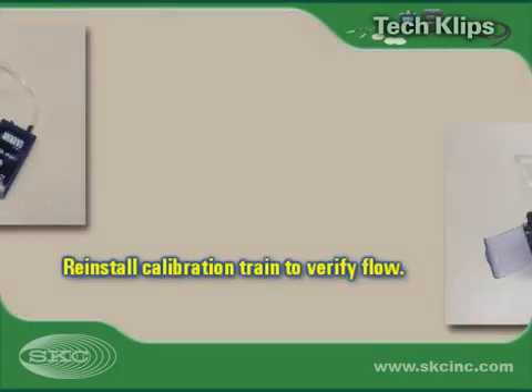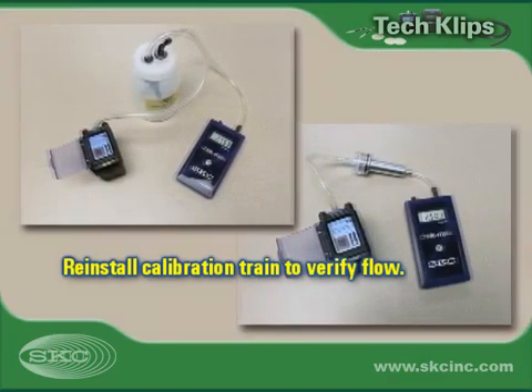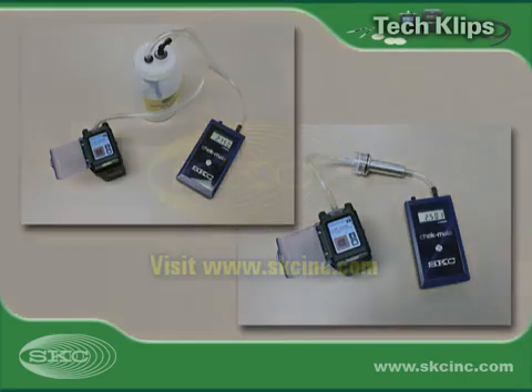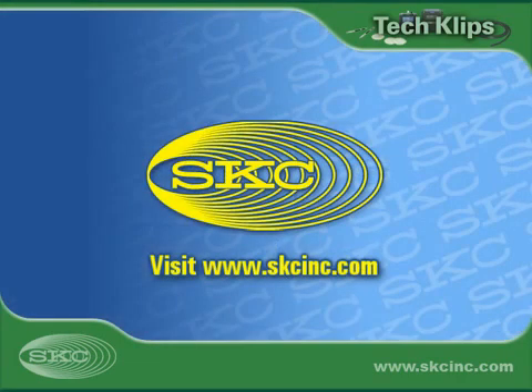Remove the cassette holder from the pump and reinstall the calibration train to verify that flow calibration is still within 5% of the desired flow. For more information and tech clip videos, visit www.skcinc.com and click on Technical Library.